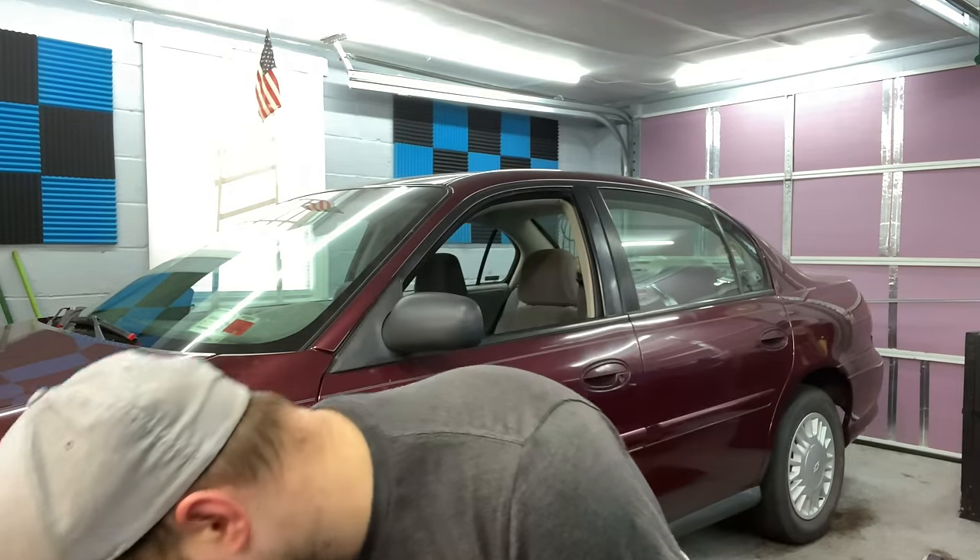Welcome back. Today we're working on the Malibu doing something I didn't expect — a friend suggested it would be a good idea to throw a cheap head unit in it, since all cars today have Bluetooth or a backup camera and it would probably sell a little better. I went to Amazon searching for a Bluetooth head unit and ended up picking up a 7-inch touchscreen unit. It comes with a remote and a backup camera, and it cost me under 50 bucks.